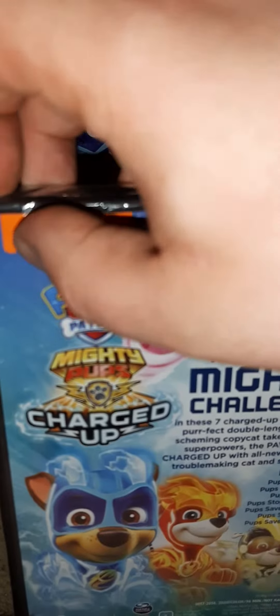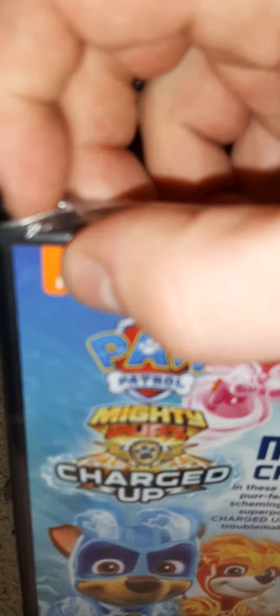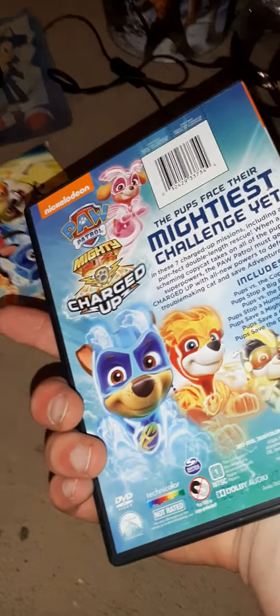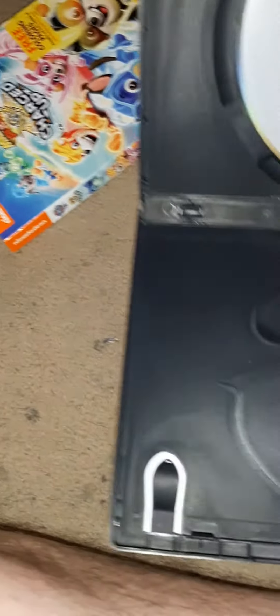Trying to get it out of the plastic — there we go. Yep, that's the same as the slipcover, and there's the disk.